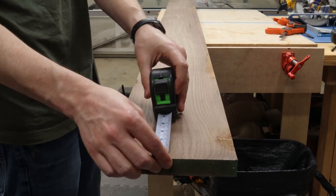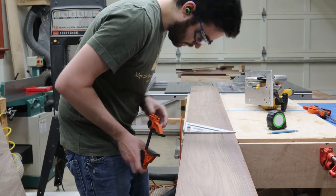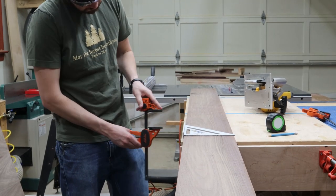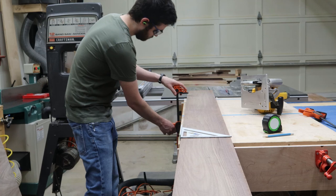Today I'm going to turn this pile of materials into a walnut desktop with hidden wireless charging. This project is really special to us because it's a gift for my father-in-law. Like many of us, he's working from home right now and needed a better desk setup.